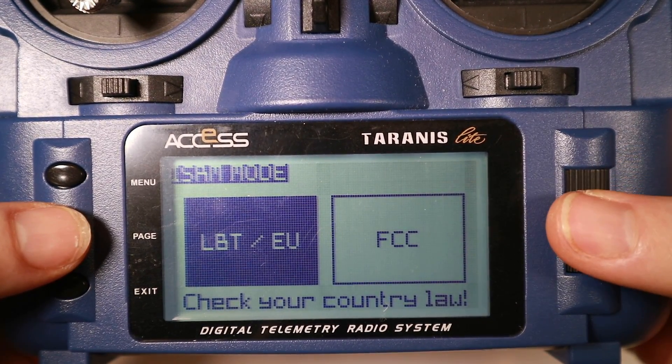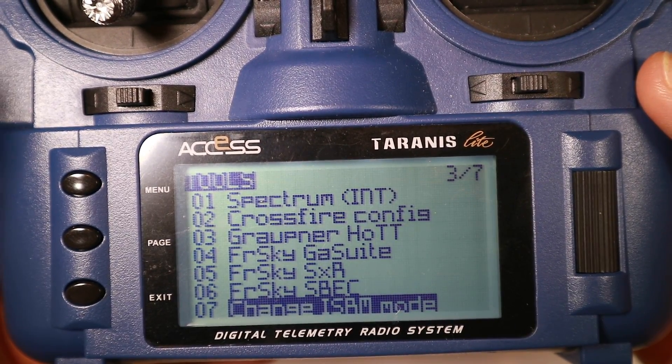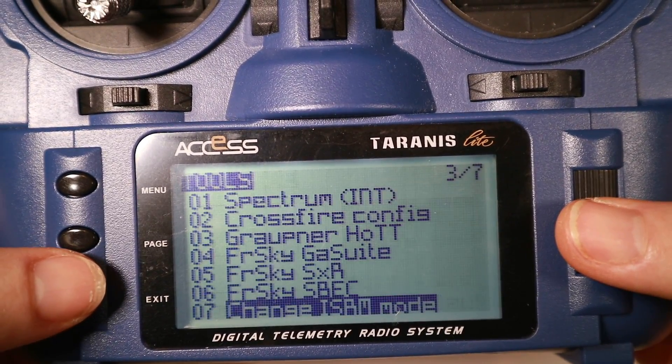The answer is it's a simple Lua script, and if you get hold of this script you can change it instantly. You can see on the radio it literally goes from one to the other — there's not even pressing enter to do it, you just move over and exit. You can fly something on FCC then move it back again. Of course I'm talking about this purely theoretically; I'm not looking at the legal aspects — that's up to you to figure out — but you can get hold of this script and change regions if you want.